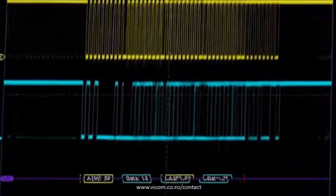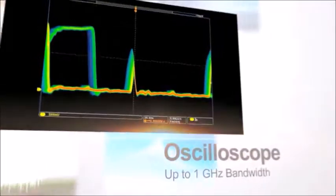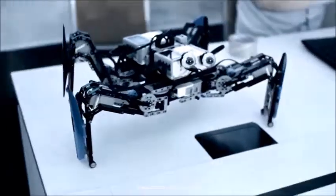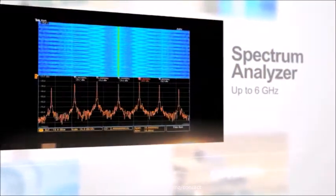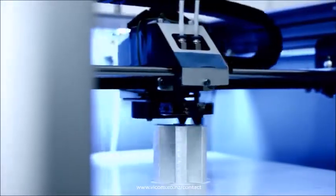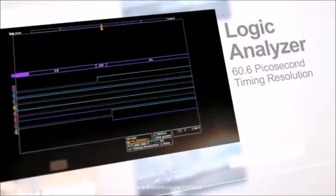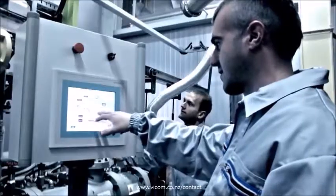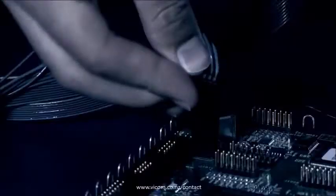The new MDO4000C from Tektronix is a powerful oscilloscope with the flexibility to add a spectrum analyzer, an arbitrary function generator, a logic analyzer, a protocol analyzer, and a digital voltmeter and frequency counter.